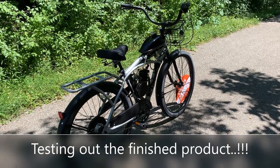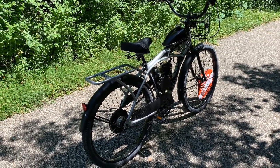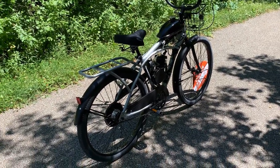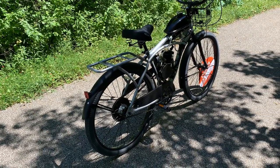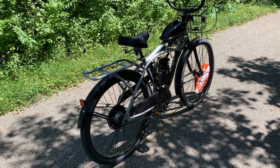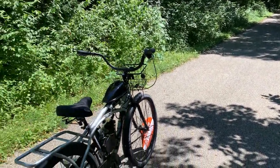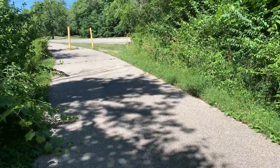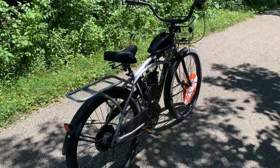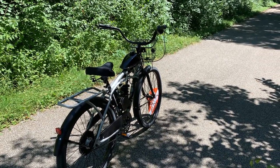We're out of the shop and ready for our first startup. For people new to gas-powered or motorized bicycles, I would suggest staying in your subdivision where there is not a lot of traffic until you get comfortable. I've come out to a rarely used bike trail where I test ride. Let me give you a brief description of what to expect and how to get started.